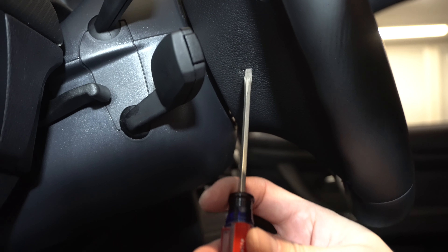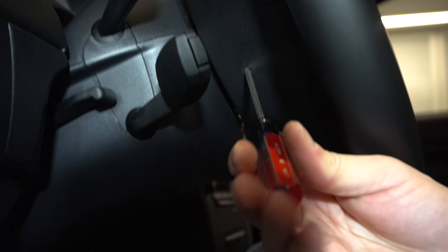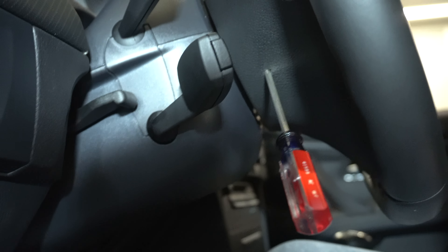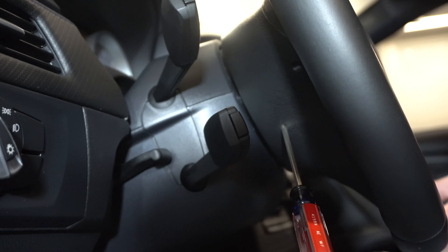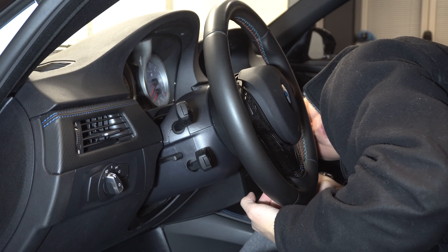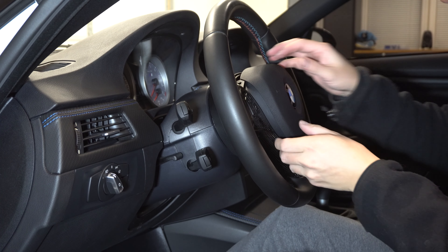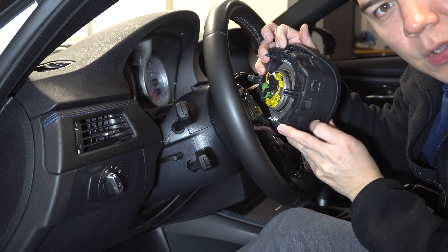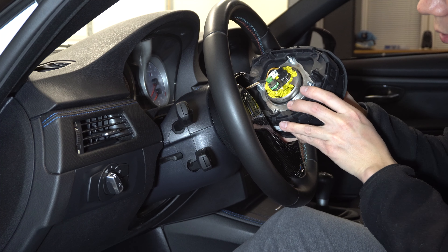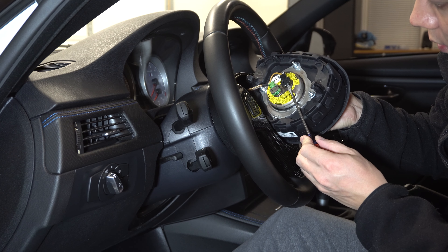First things first, we need to be safe — and being safe requires us to disconnect the negative terminal on the battery, because we are going to be pulling the airbag out of the steering wheel. I don't want that to explode in my face, so it's a safe idea to disconnect the battery. All you need here is a 10 millimeter socket. We're just gonna disconnect this and pull the terminal up. I like to put a little microfiber towel down here and set the terminal on top of that so there's no connection. And do not close your trunk, otherwise you're pretty much screwed.